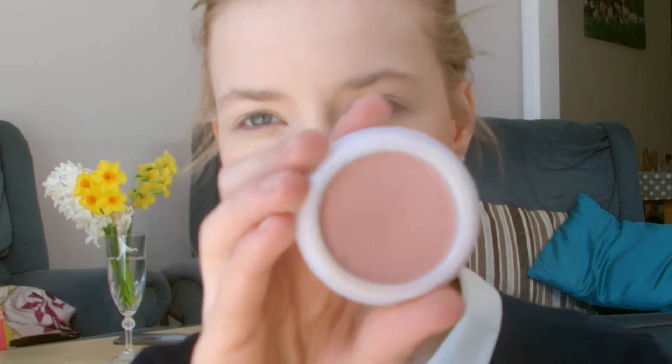This is the Natural Collection blusher and I think it is in the color Peach Melba. It's really affordable — I think it's less than two pounds — and it's just a really natural, flushed color, especially if you're pale.